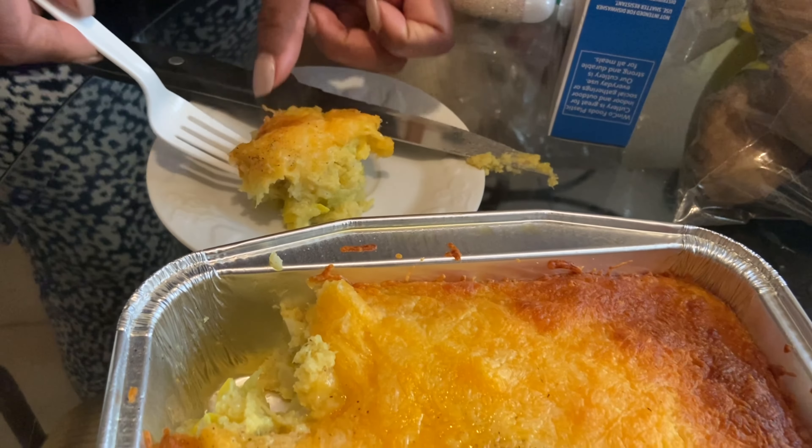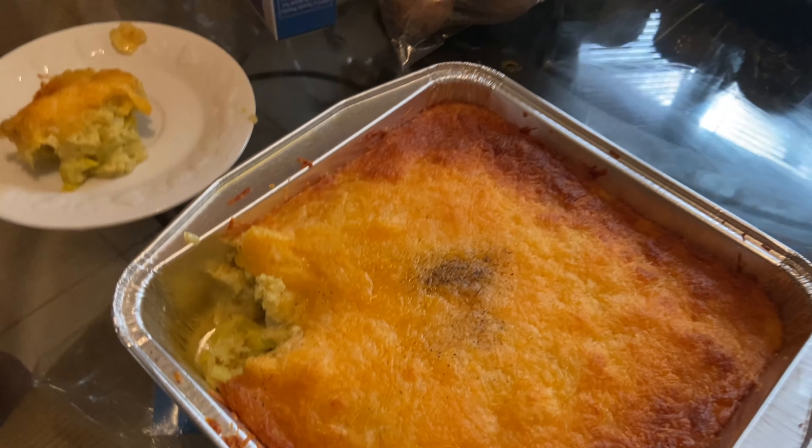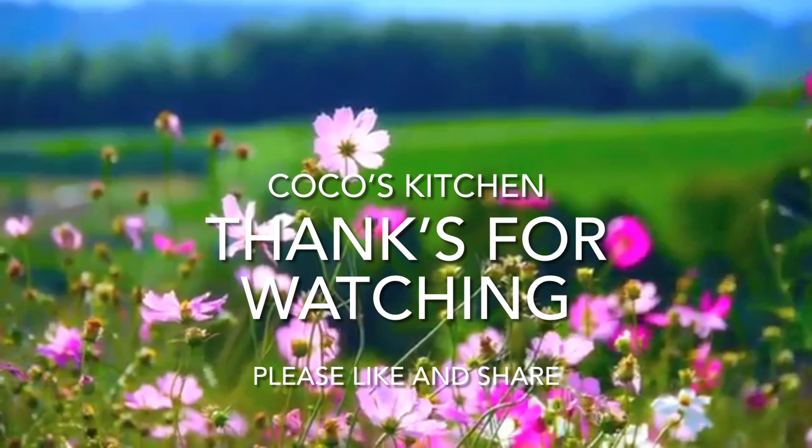Okay guys, it's been 30 minutes — the squash casserole is now done. I like to remind the people who don't like squash or think it's nasty that this tastes kind of like a dressing or somewhat like a macaroni and cheese, but it's really good. We're going to cut into it — it's real cheesy. So that's our squash casserole. Thanks for watching, please like and subscribe. Thank you, bye!